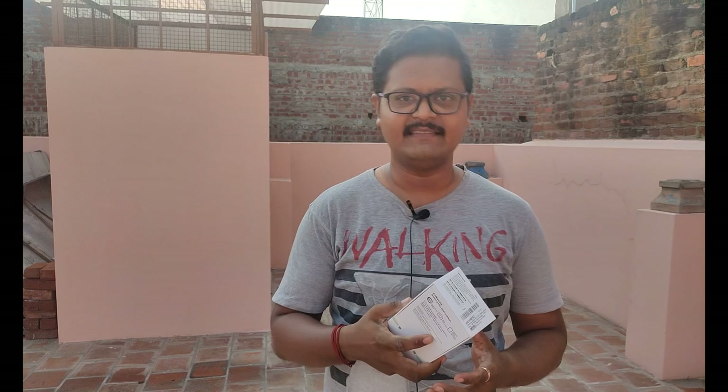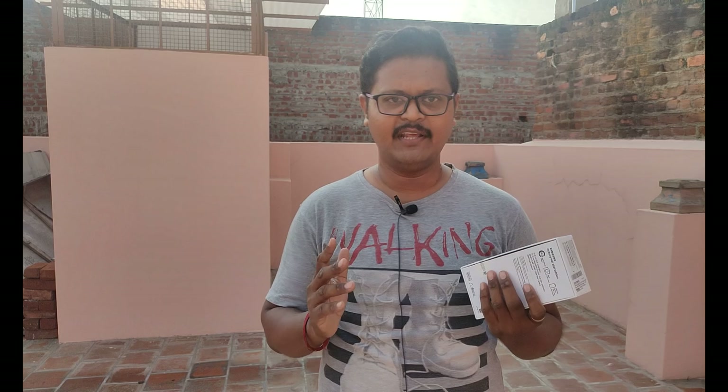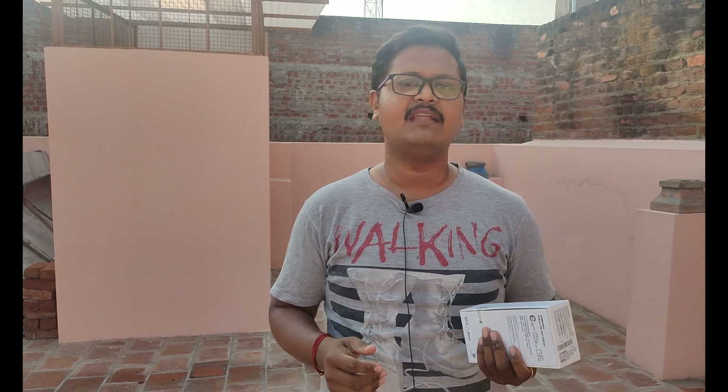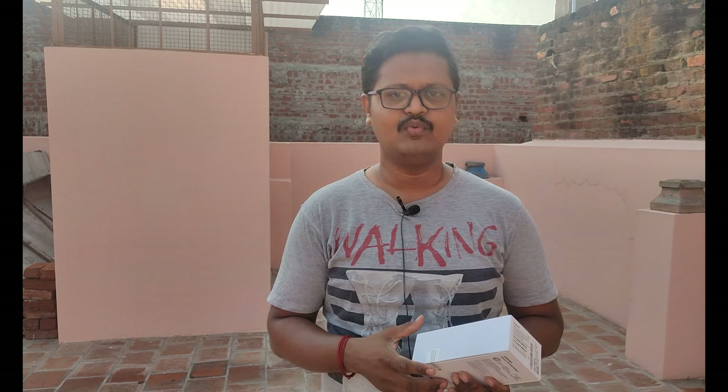Hello friends, welcome to our channel. What we're talking about today is the Samsung Galaxy M21 2021 Edition. It's a small unboxing of the mobile device and a full review on our channel.